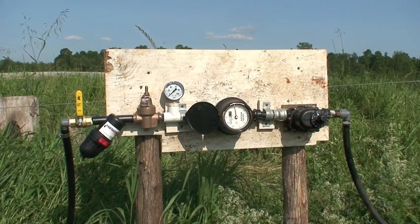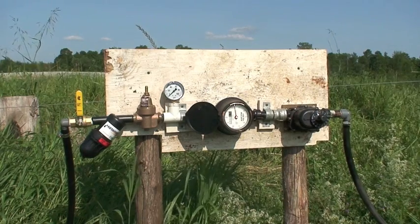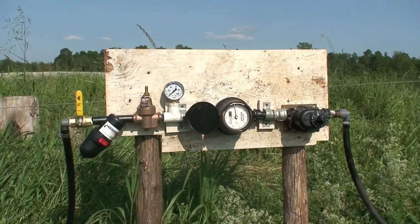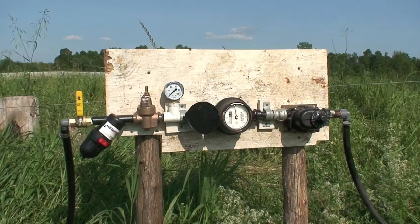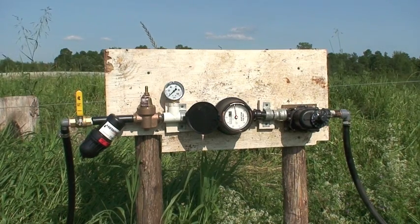Even though it's been a real wet season, our feeling is that if the hops are really in need of water — if we have a little dry spell — it's real important that you have the water available to them, so that's why we're getting this all set up. As of right now we haven't needed it, but we will be turning it on to make sure everything's working, and if we need the water, it will be there.